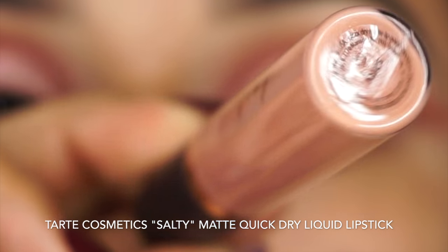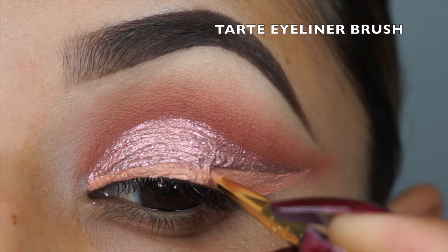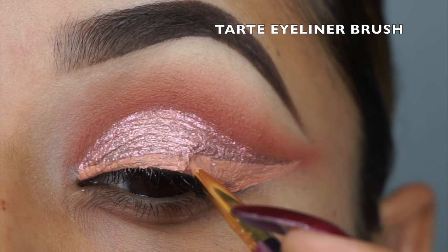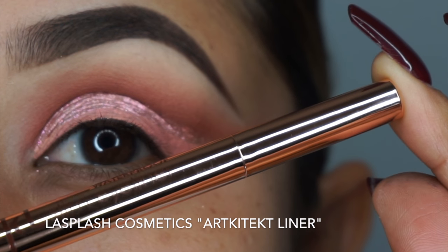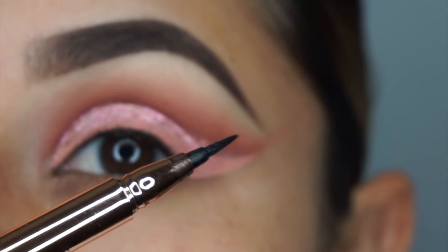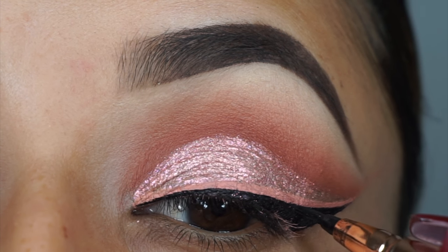I'm going to use the Tarte Cosmetics Salty Matte Dry Liquid Lipstick to do my eyeliner, using the Tarte Cosmetics Eyeliner Brush as well. Then to seal that, I'm taking the first color from the palette and going on top of it and sealing it. Then I'm going to go in with the LA Splash Cosmetics Architects Liner and going over that Salty liquid lipstick liner, because I want to make sure that when I apply my eyelashes, they are nicely concealed.